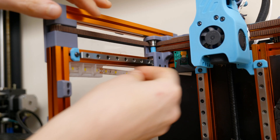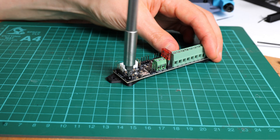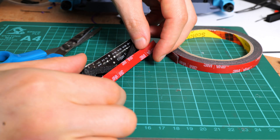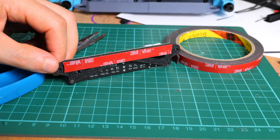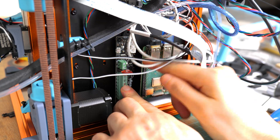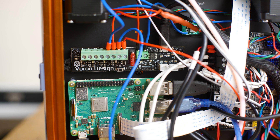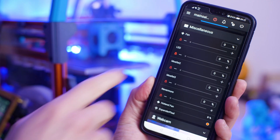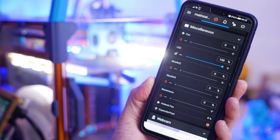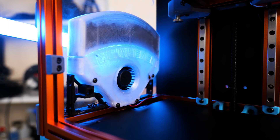I wired the LED strips into the next modification I made, which was the Klipper expander board. The Klipper expander basically allows you to power more things — more fans, more thermistors, and things like a Nevermore. You're probably going to run out of power ports on your current setup otherwise. Within the Mainsail dashboard you can control the MOSFETs, so you can control the intensity of the LEDs and the Nevermore fan.